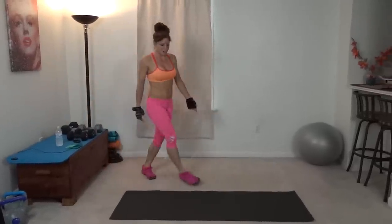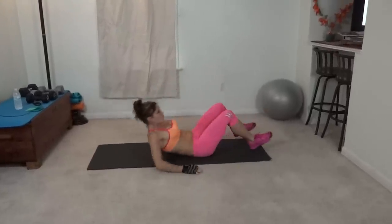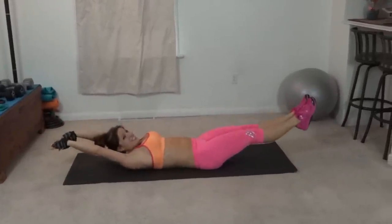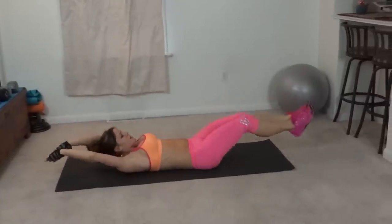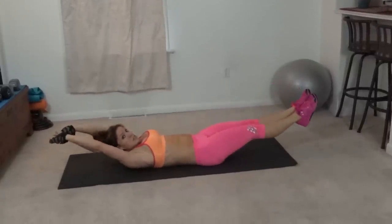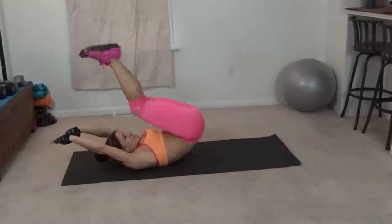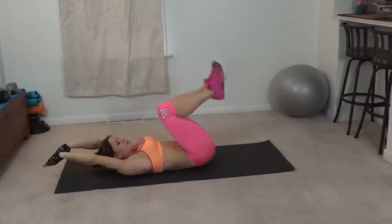Next we have a hip lift stretch, so you get to lay down on your mat. Arms are going to extend, shoulders lift, core pulls in tight. This is the stretch part — legs extend, and then you're going to bring them up and press them up. Make sure your shoulder blades are still lifted, core pulls tight, everything's working. Bring the knees in, press the heels up, control your movement, and then extend.